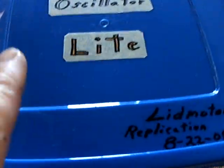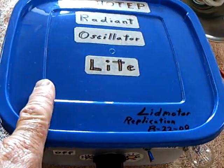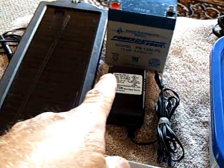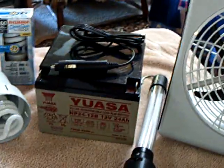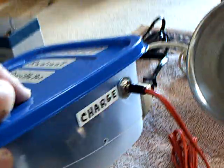Inside the box are three packs of nickel metal hydride batteries that store energy internally, so I can run this without using an outside source, and I can also charge without having to put it in an outside source through that port right there. That's the charging port.